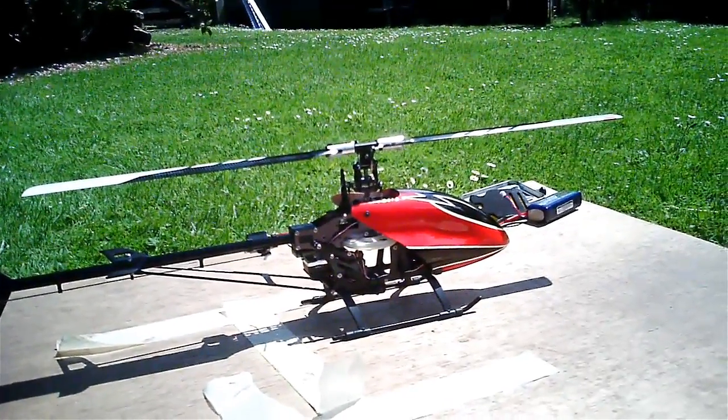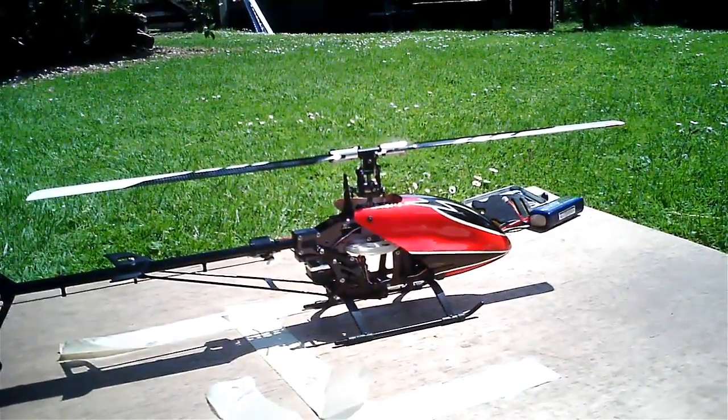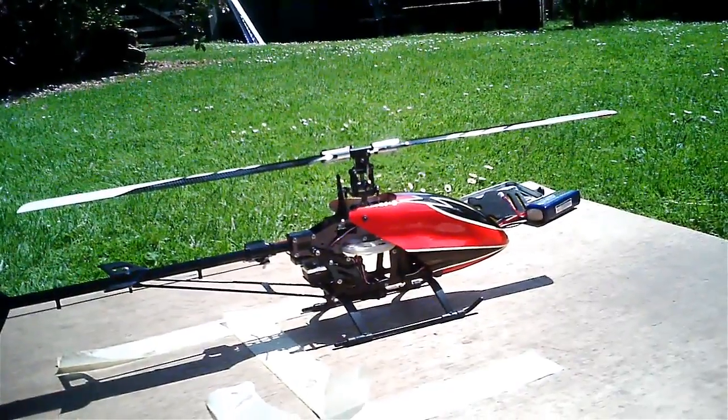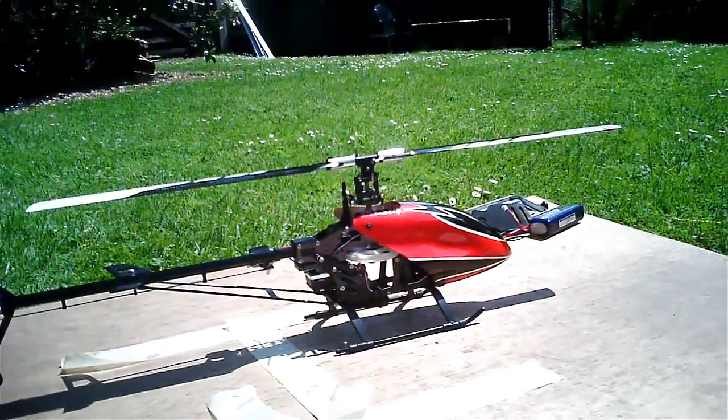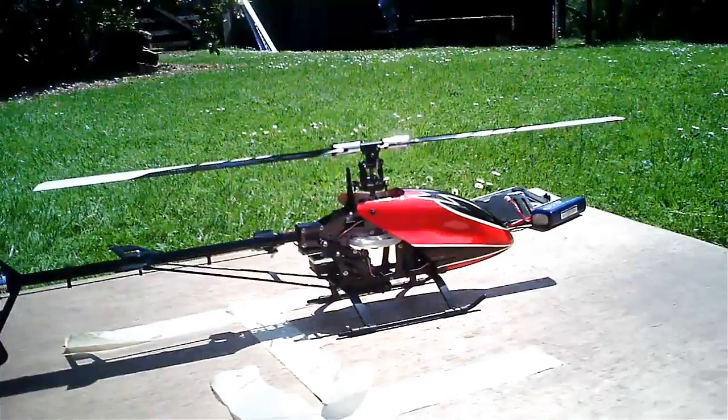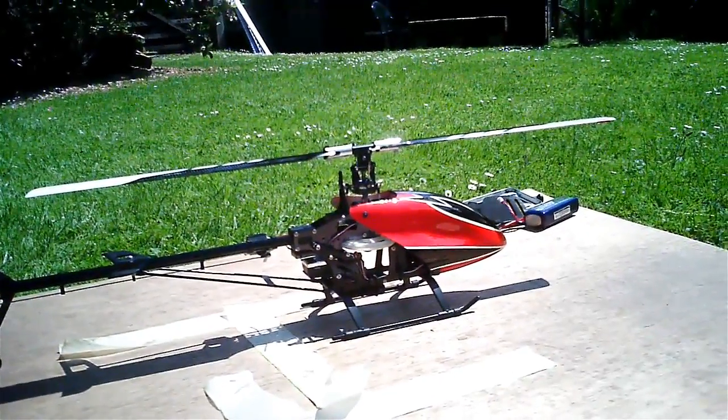I'll just have a few more gentler flights and then make sure all the screws are holding together. Then hopefully I can take it to the field and let it rip. Thanks for listening to me — bye for now.